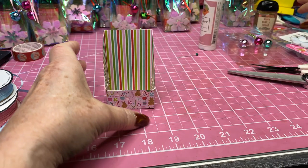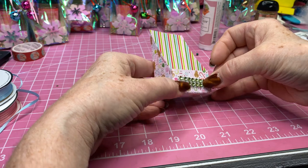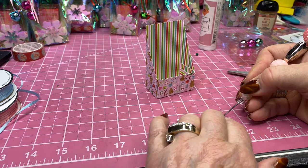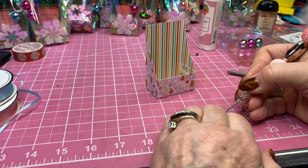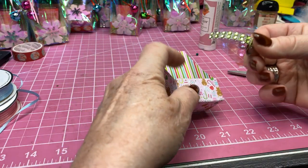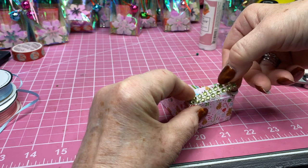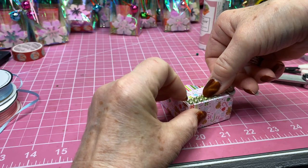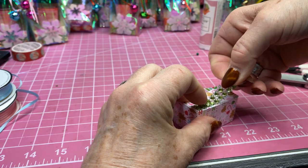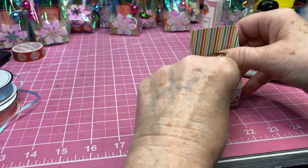I'm going to take this little trim piece from Dollar Tree — it's a two-inch piece on the front — and stick that across the bottom just for a little decoration. I love this paper, it's so cute; I've used it for several different things. I think I have two of the 12 by 12 packs and then this little six by six paper pad. That fits across there pretty well — let me get it straight — there we go.